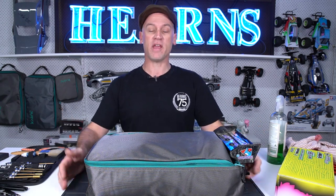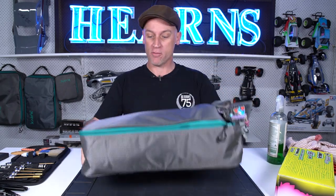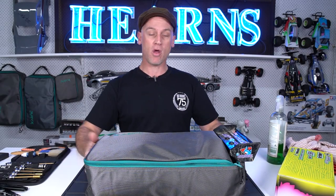Hi guys, Brett here from Hearns Hobbies. Today I'm going to take a look at cleaning and servicing my 8th scale off-road buggy. In this case, it is the Caracal. It's done a hard day's racing — can apply to bashes too. These are just a couple of simple steps I take to make sure it's tip-top and ready for the next race or the next bashing session.